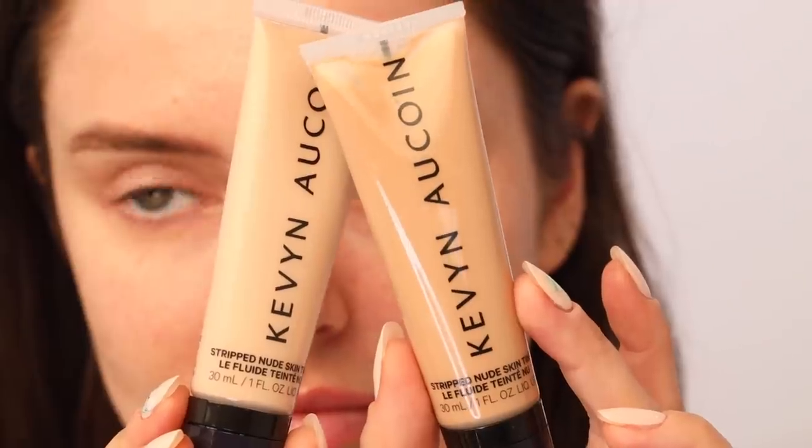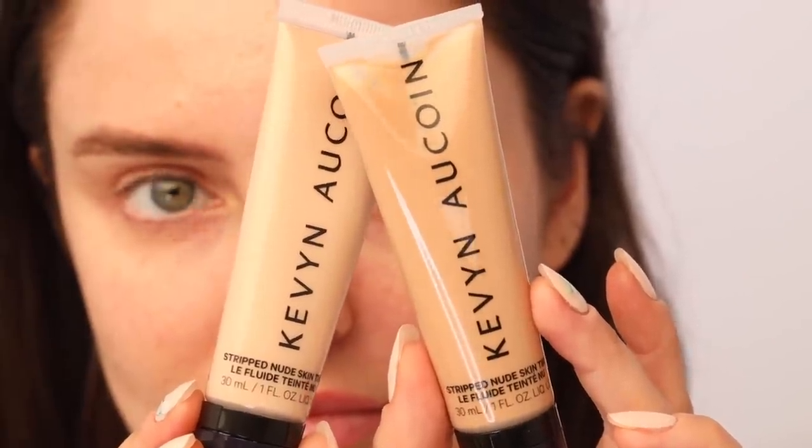He went straight into using the Kevyn Aucoin Stripped Nude Tint, which I actually received recently, so I'm going to start trying it for the first time. This foundation is more like a tinted moisturizer — she doesn't need much at all and I think it's great for summer. I've got a light and a medium; I'm going to mix them.